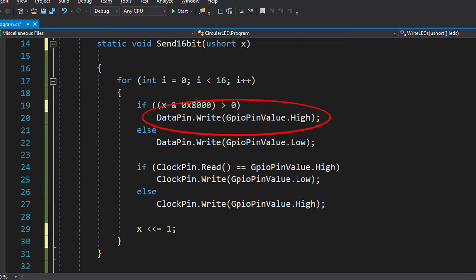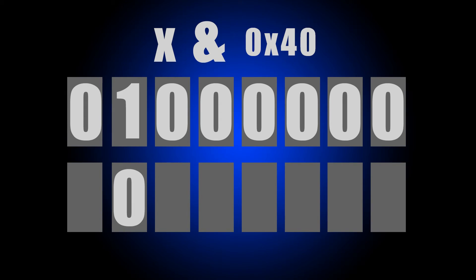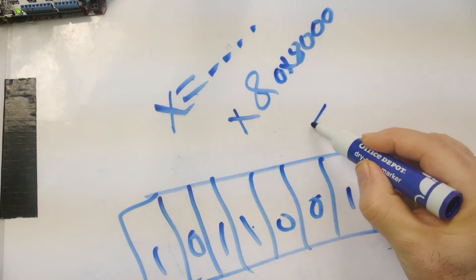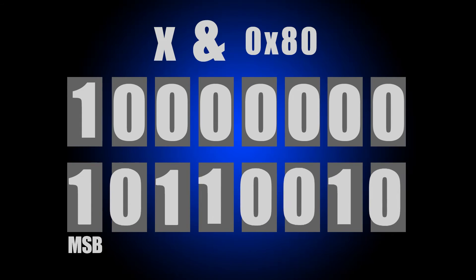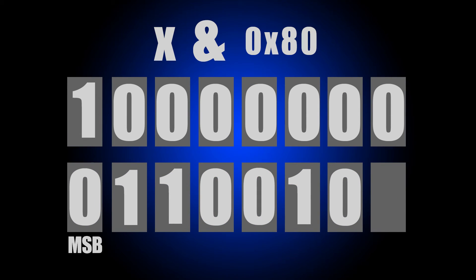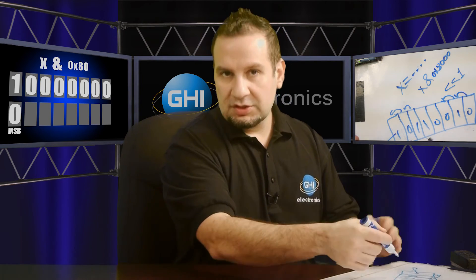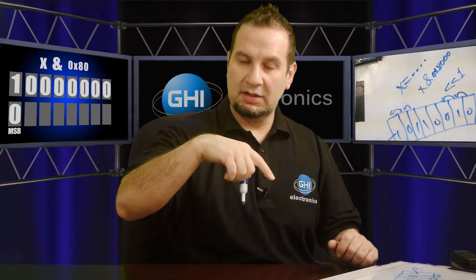If that bit is a 1 we set the data pin high. To go to the next bit, instead of changing the mask, the easier way is to shift all bits up by one using the left shift operator — so X shifts left by 1. All bits move to the next position, the top bit is discarded, and you use the same mask to look at the new most significant bit. You continue this process for each bit, setting the data pin accordingly, and clock high or low to transfer each bit to this chip.